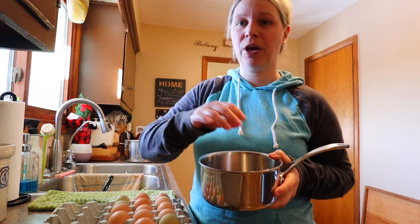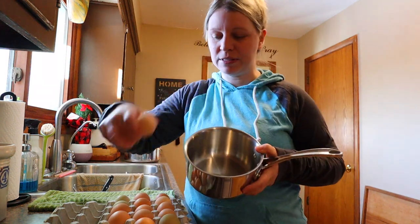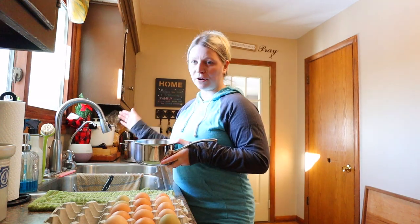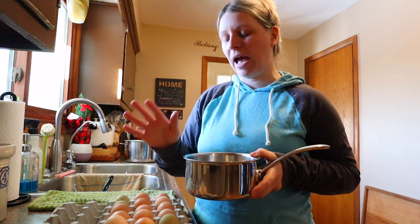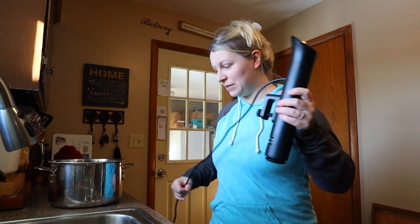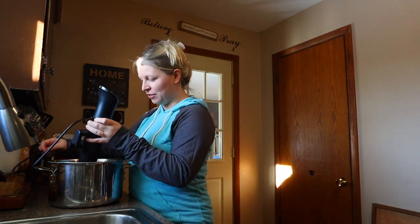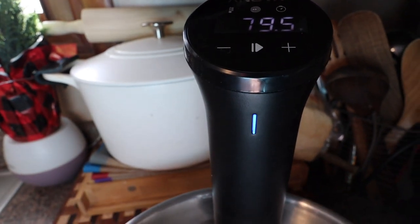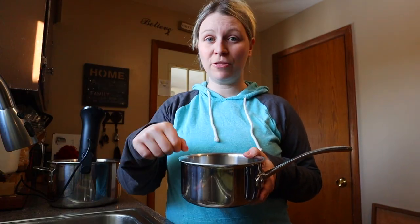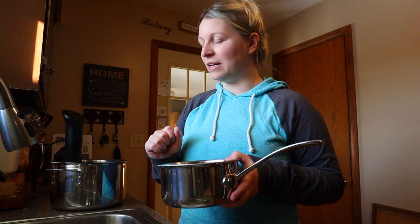Ideally I'd like my eggs off the bottom of the pot. One of those stainless strainers works really great — that's what we used to use — place them right off the bottom. Measure your water so it's an inch above the eggs, then take the eggs out and heat up your water. Last year I got a sous vide for Christmas and I love it for things like this. I use it whenever I'm trying to heat something to a specified temperature for a specified amount of time. I can also do this on the stovetop with a candy thermometer or meat thermometer to keep my temperature solid.